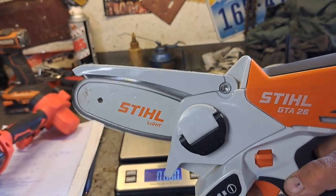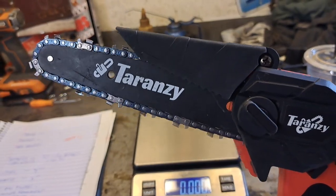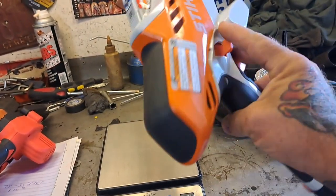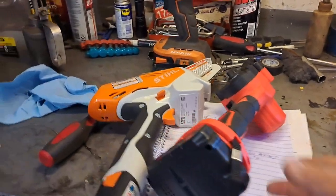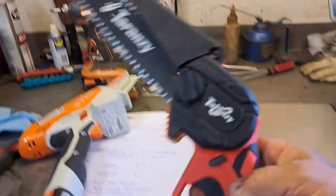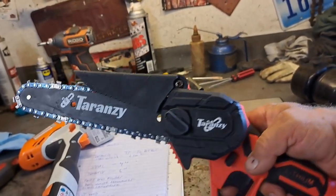The Stihl has a totally different sound - it spools up a little bit slower than the Taranzi. The Taranzi fires up instantly, while the Stihl just sort of spools up gradually. I'm sure the Stihl probably has a higher quality motor, which is why they sound different. If you were using this for commercial work, you'd probably want the Stihl because it'll likely last longer, but the Taranzi should work just fine for typical use as long as you keep it clean and oil the chain.